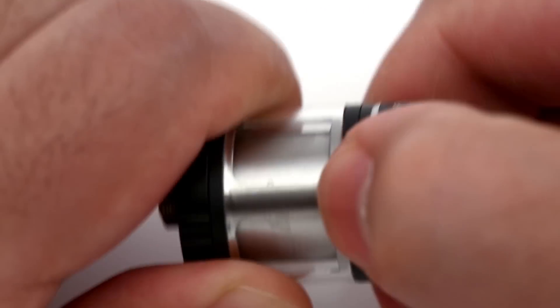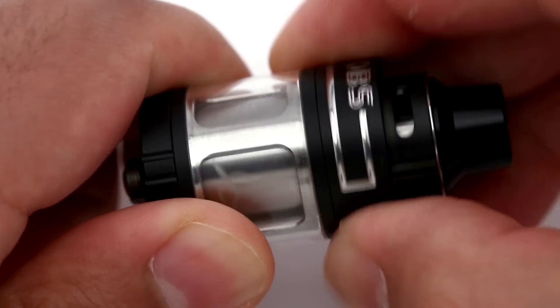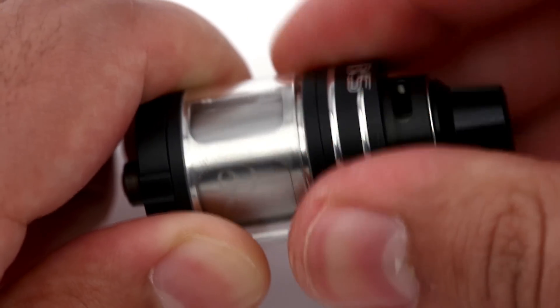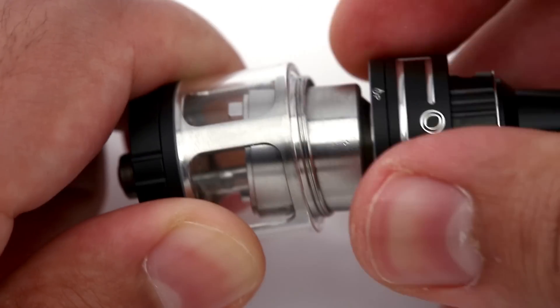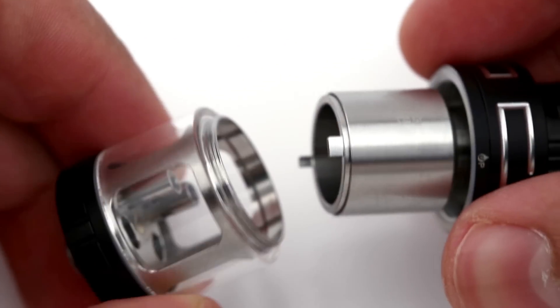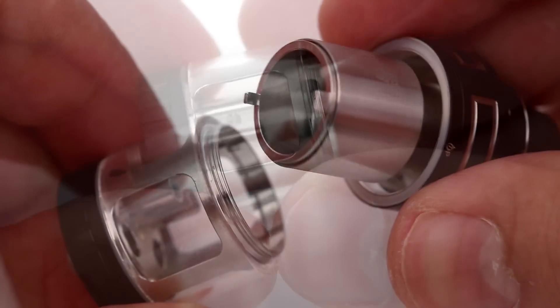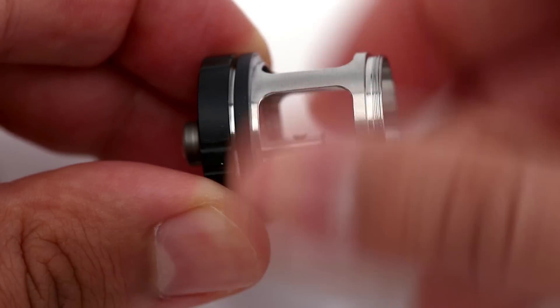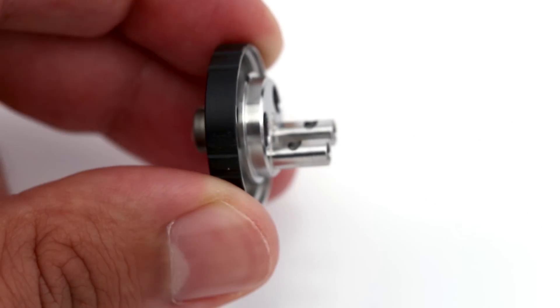The tank was a bit difficult to disassemble when I first tried opening it, giving me some scratches on my finger. The chimney can be unscrewed from the chamber and the deck, though the profile is quite low to get a good grip on each piece. The glass is held between the chimney and the chamber with two O-rings to keep a tight seal. The chamber removes from the deck fairly easily once the chimney is off.